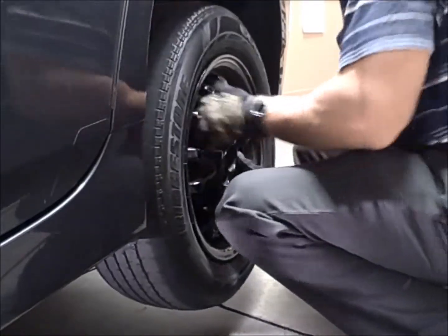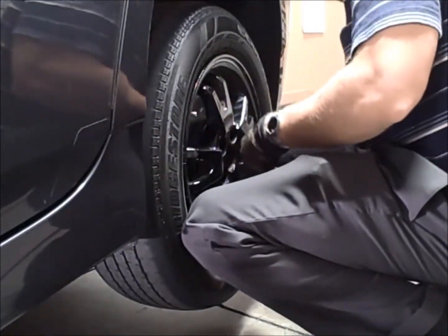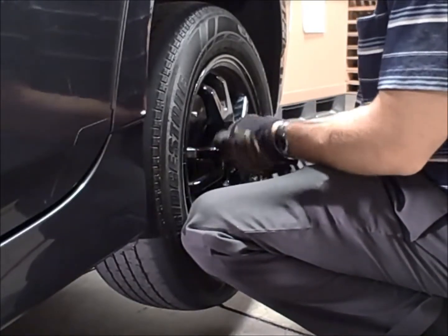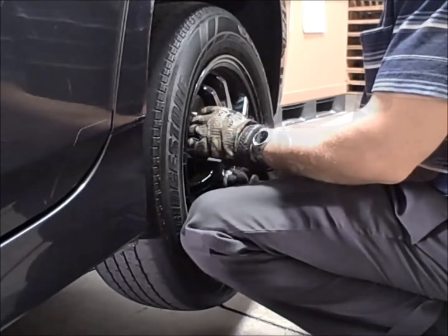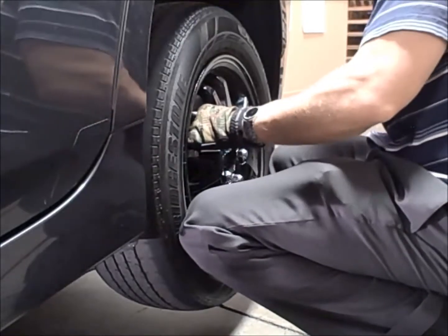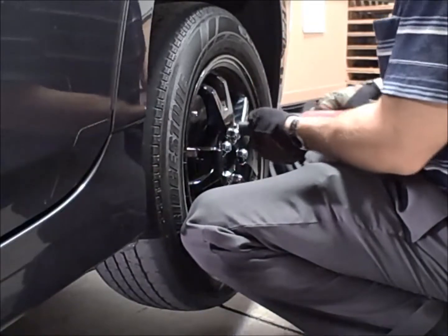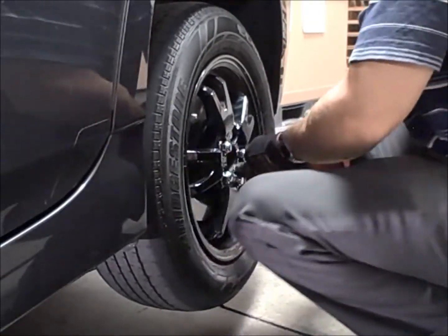Installation of the tire is just as easy as removal. The ZAW-9853 is equipped with three torque settings using the switch on the back of the impact wrench. Final torque should be set using an appropriate torque wrench to manufacturer specifications.